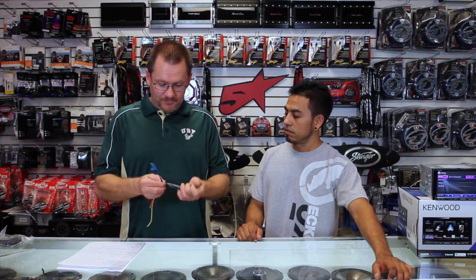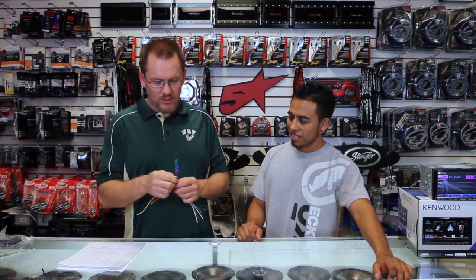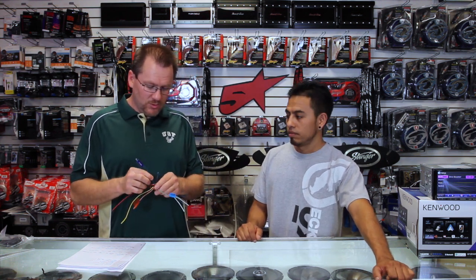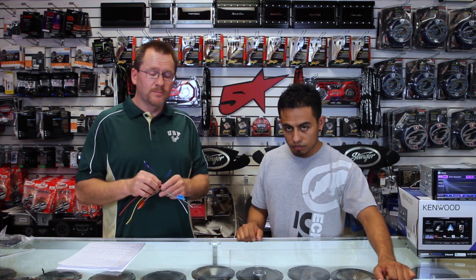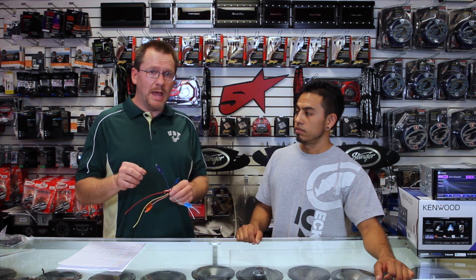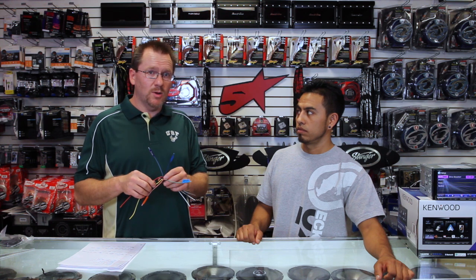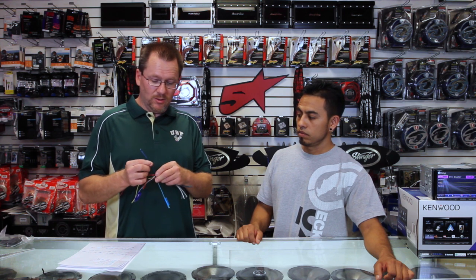Next we have three blue wires. These cause a lot of heartache for a lot of people, so we're going to break them down really slow. First one: blue with a white stripe. This is going to be the remote turn-on. This is what is going to turn on the amplifiers or anything else in the car that needs to turn on — other than the power antenna. Kenwood has a really bad habit on cheaper radios of putting this plug in a box where the plain blue wire — which is the power antenna wire — doesn't work. So you have to be real careful on this one.